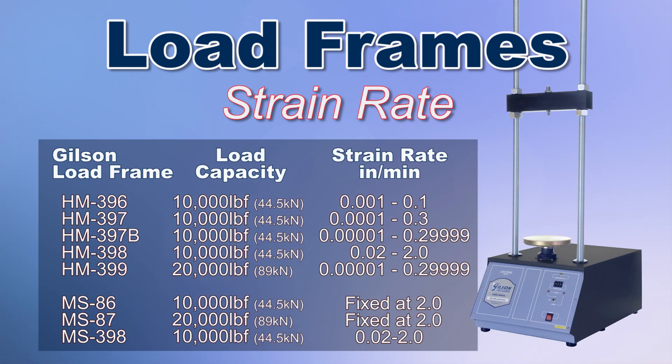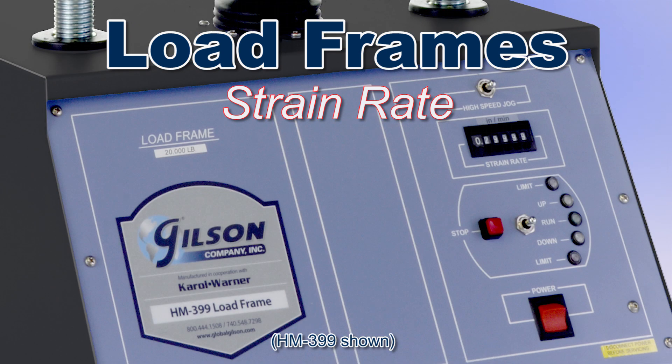A load frame with a total capacity of about 20% higher than the projected maximum test load should be considered. Strain rate or platen speed must meet the requirements and tolerances across the loading spectrum for the desired test application. Load frames with low strain rates and close tolerances for speed often require a stepper motor to achieve a higher degree of strain rate accuracy.